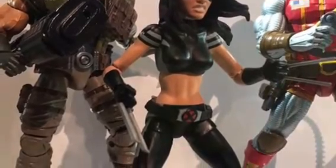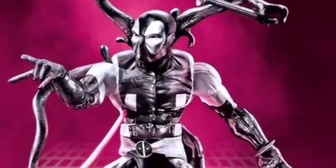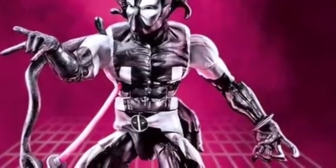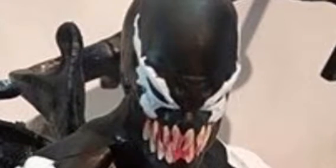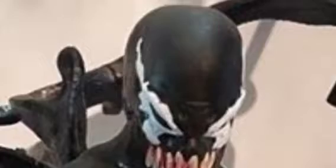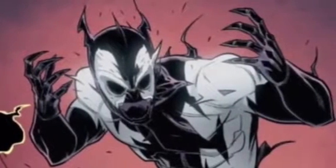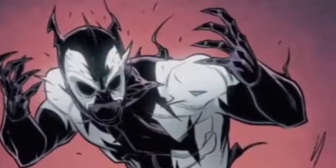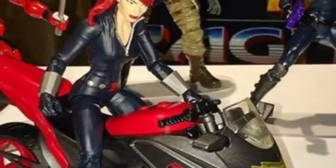This is gonna be way better than the Toy Biz one. And my favorite one is gonna be the Symbiote Deadpool from the story Back in Black, because it looks very cool. He comes with an alternate face showing the symbiote taking over, like in the comics. Jerry thinks it's kind of lazy, but kind of likes it.